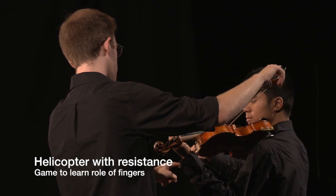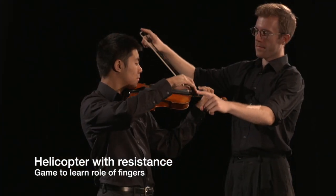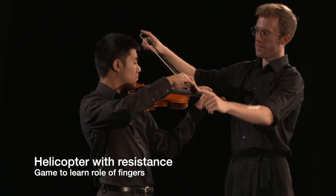This is a game that should be frequently reviewed as students become more experienced, to help them refine the role of fingers in the bow hold.